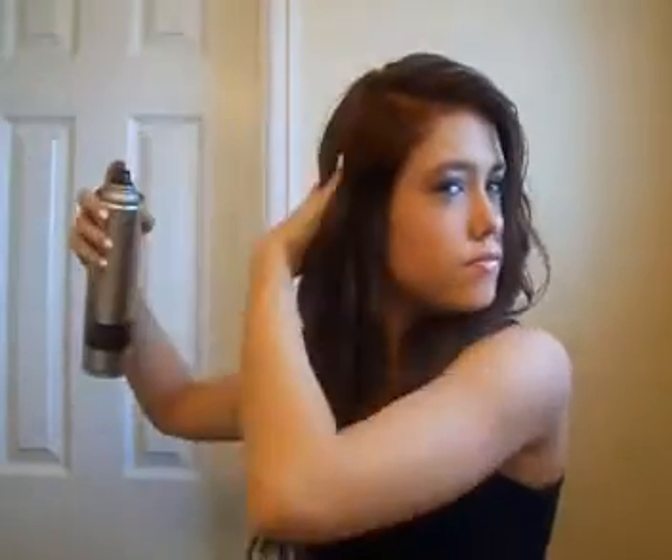This gives it a lot more volume, and the characters on Pretty Little Liars do have a lot of volume in their hair. So as you can see, it gave it a lot more volume. Now that I'm finished curling my hair, here's what it looks like. I just think it looks so pretty and wavy, and I think this looks a lot like the characters.